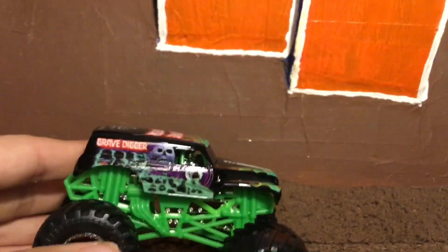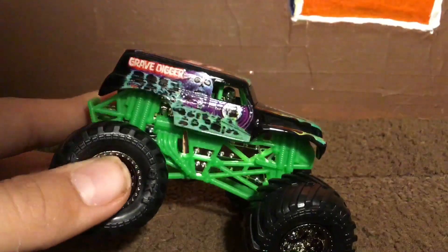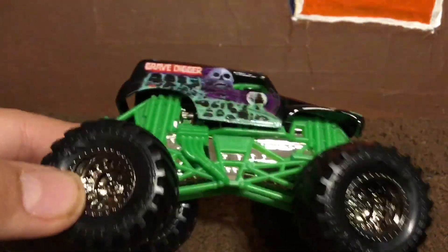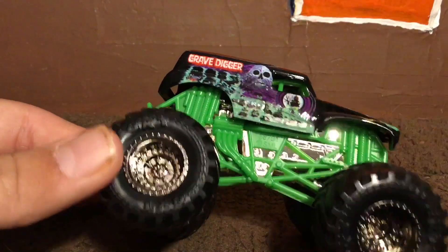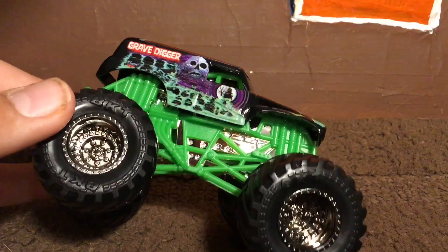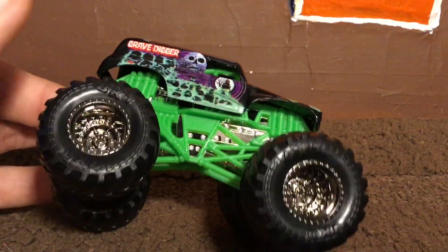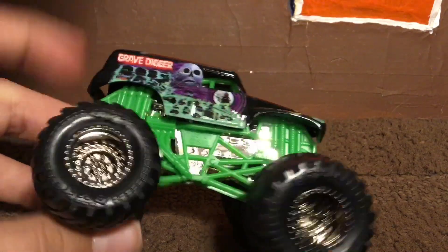We're going to take a look at Grave Digger first and save Wildflower for second. Here is Grave Digger — it has realistic, very shiny black wheels that kind of look like dark chrome. It looks really nice. It has the silver bead locks and all that. I like those wheels; I think they did it way better than Mattel on the wheels. I give it a 10 out of 10 on the wheels.